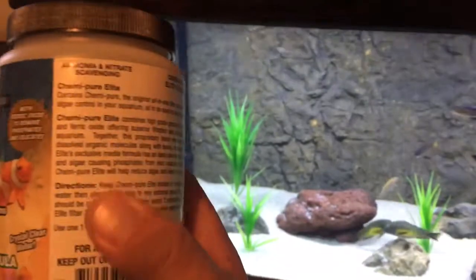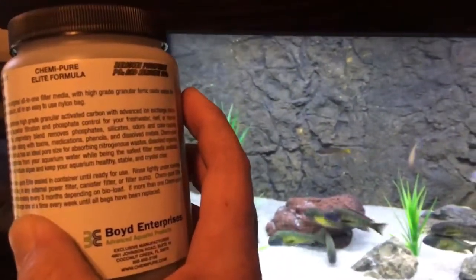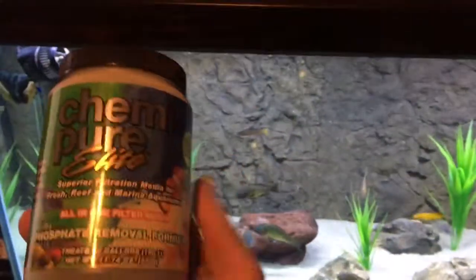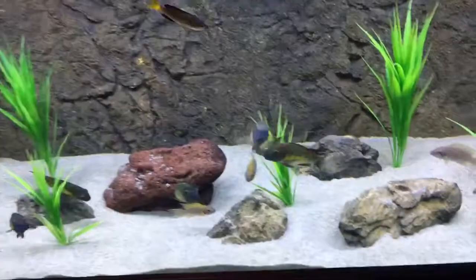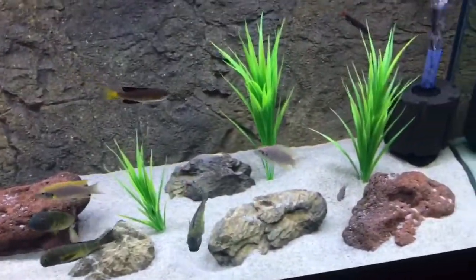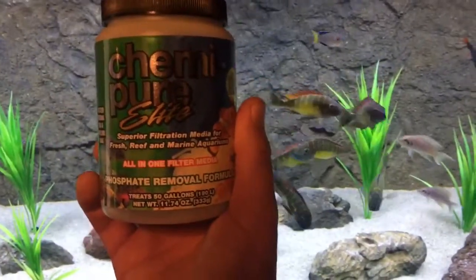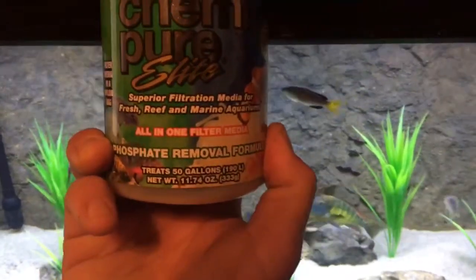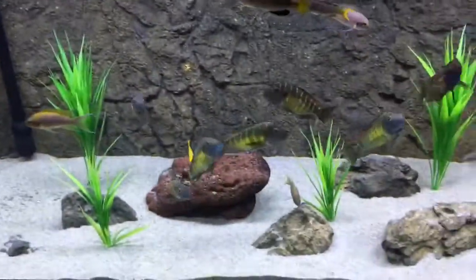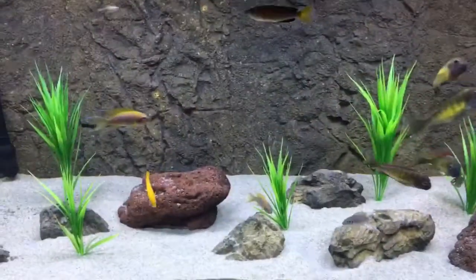You can see right here it says it should be replaced every three months. So every three months you've got to spend $30 — that's about $10 a month roughly — so that's what you pay anyways for carbon. One of these 11.74-ounce bottles does 50 gallons. I've got two of them. I'm not going to put too much in there, I'm just going to do what it says, considering I've never used it before.